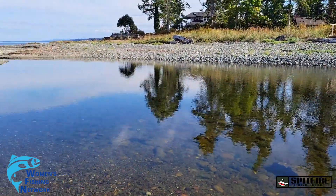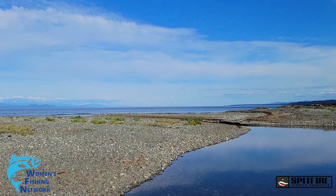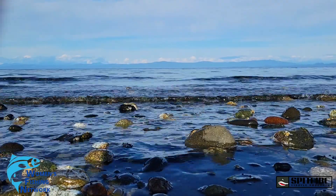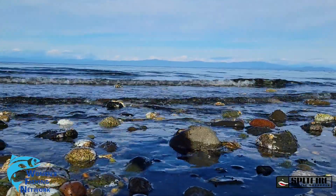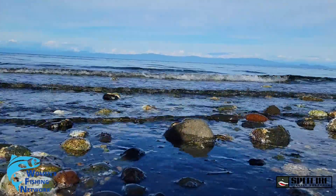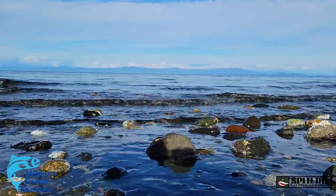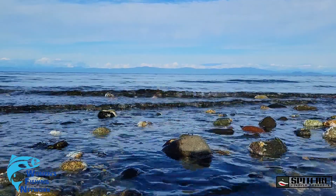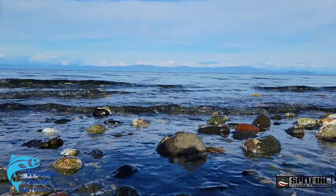Beautiful little Nile Creek estuary — I can't even tell you how badly I want to fish this. Full of cutthroat. High tide is a few hours away. I'm not sure if there's any salmon out front anymore. The last update I saw from the Nile Creek fly shop was a few days ago saying there was still some salmon around. But if I don't see any movement at all, any signs of fish, I might just go to Qualicum Hatchery to see what's going on there.